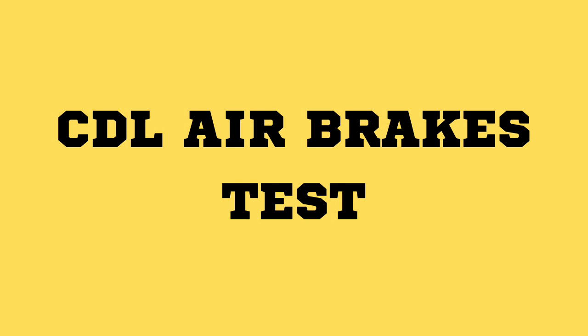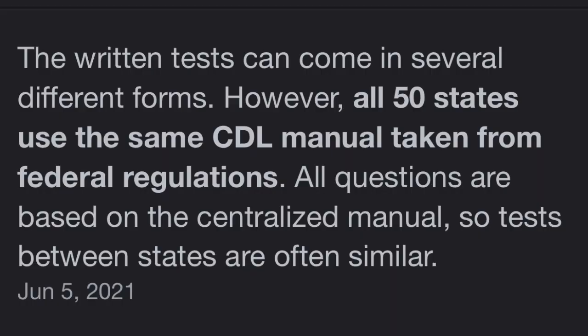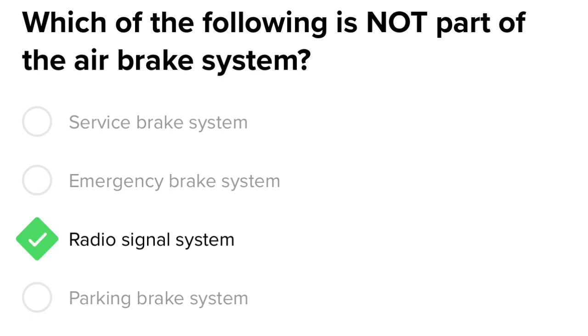We do everything on this channel trucking related so you can stay on top of what's going on in the trucking industry. The written test can come in several different forms; however, all 50 states use the same CDL manual, taken from federal regulations. All questions are based on the centralized manual, so tests between states are often similar. Which of the following is not a part of the air brake system?